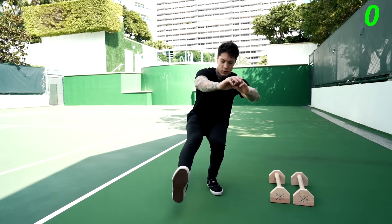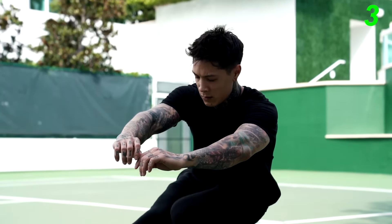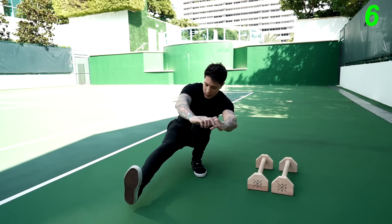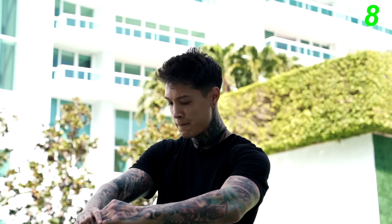Now, moving on to the next exercise, we're gonna emphasize more on our lower body. We're gonna be going for pistol squats. Let's go for 10 on each leg. Now, for anyone out there having difficulty with a pistol squat, you can always do them assisted by coming down, sitting in a chair, and standing back up. You can also do as many pistol squats as you can first, and then go into assisted pistol squats — doing it in a drop set formation, that's gonna be a lot more beneficial for you.